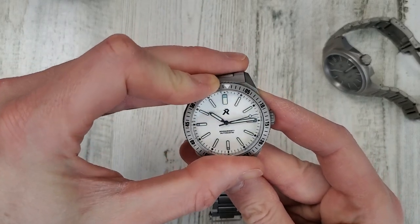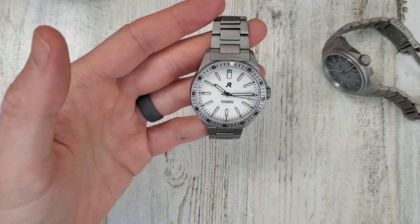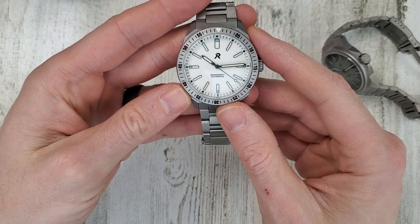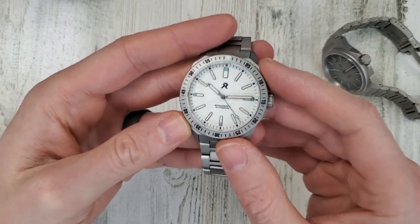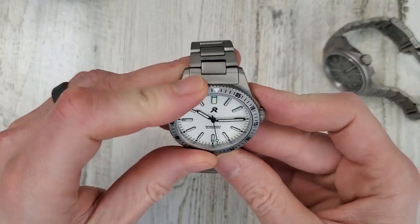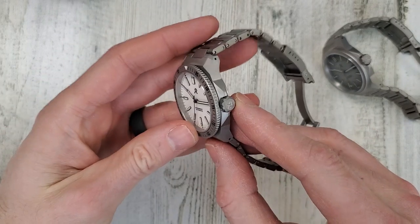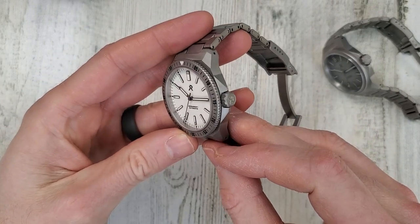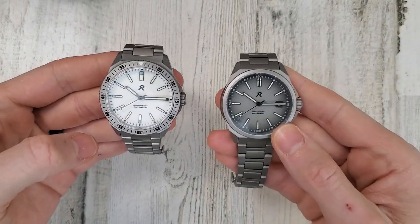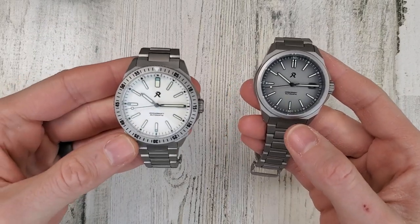I hardly ever use rotating bezels on watches anyway. For example, I have a SBGN003 Grand Seiko GMT and I don't really use the GMT function on it. Crown size on both of these measures in at 7.5mm. There is a weight difference — the Resolute is 91 grams and the Endeavor is 96 grams.